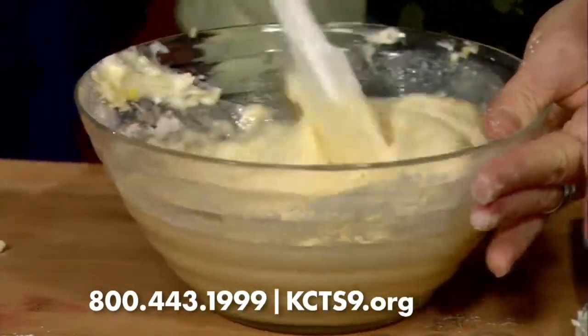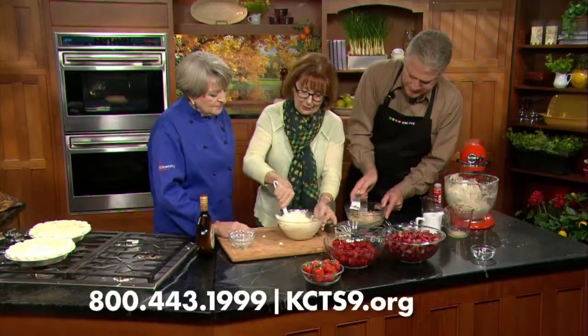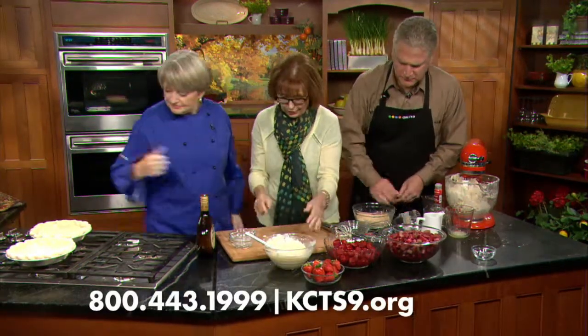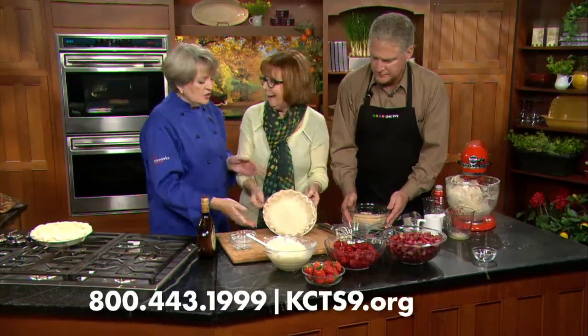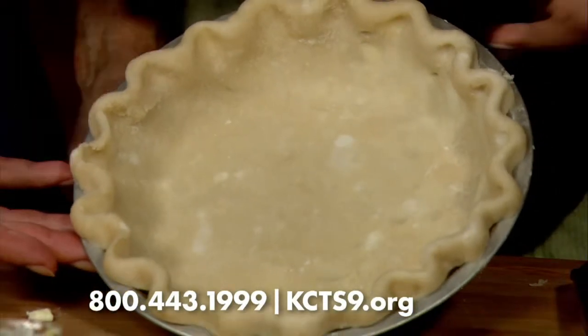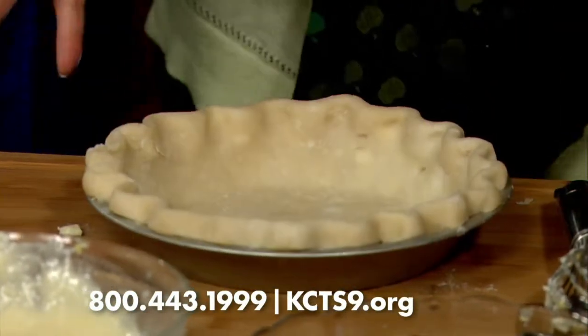We're making a sour cream rhubarb and strawberry pie. Now we need our pie crust. There we go — isn't that beautiful? My students made these with me at school at Burnaby Central. They did. Look at how beautiful it is.